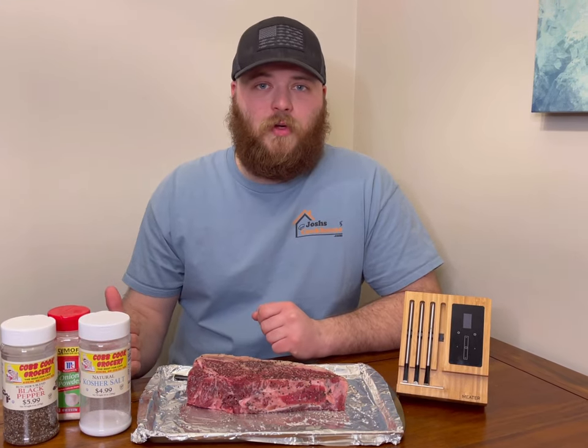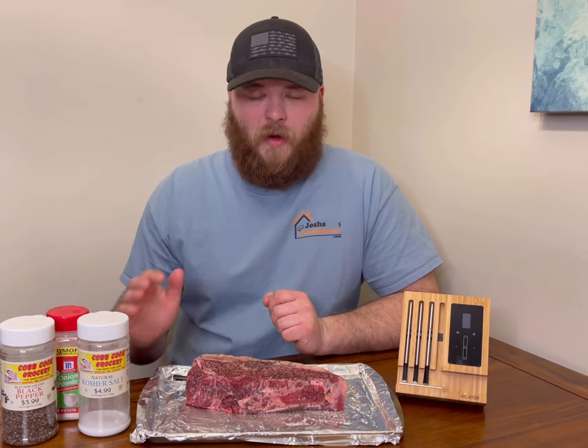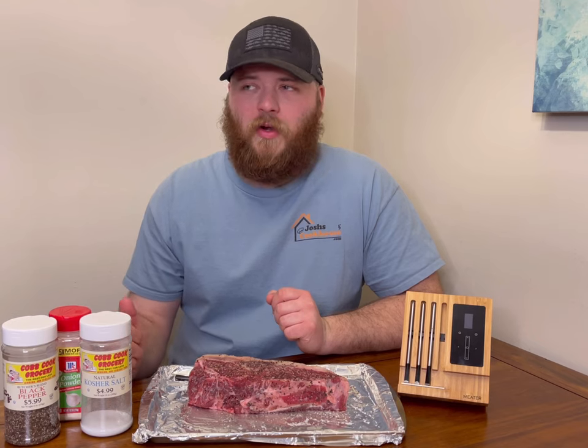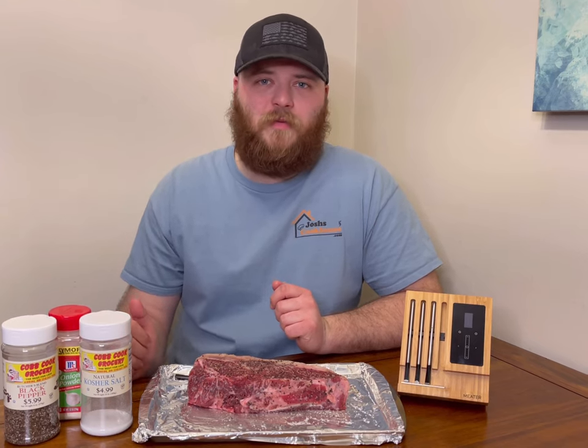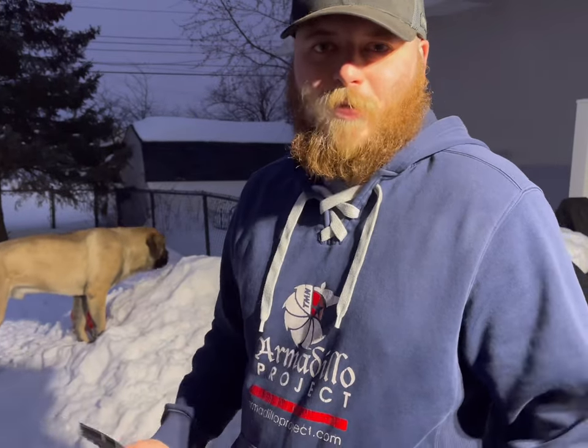I already got the grill preheated to about 250-300 degrees. We'll set this steak in indirect heat until it reaches about 115-120 degrees internal. We're going to put it in the indirect heat — so don't put your steaks over the flame, that would be direct heat.